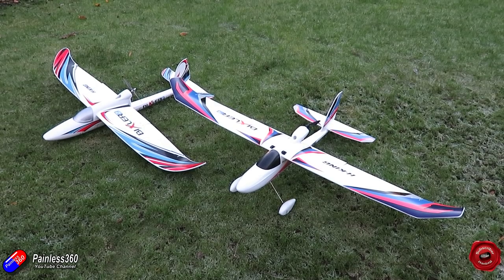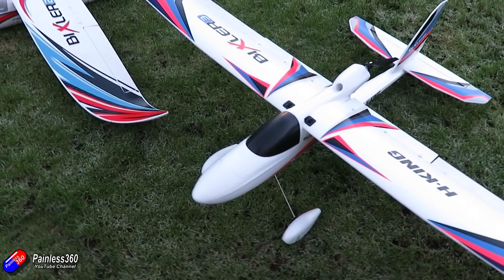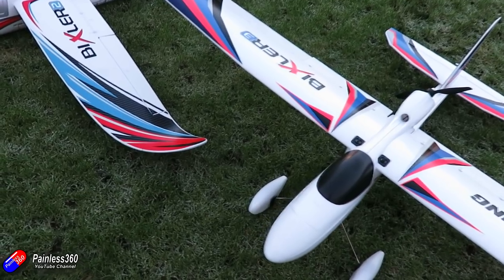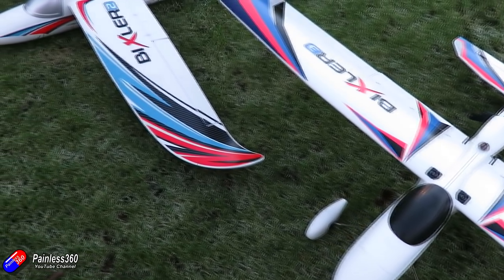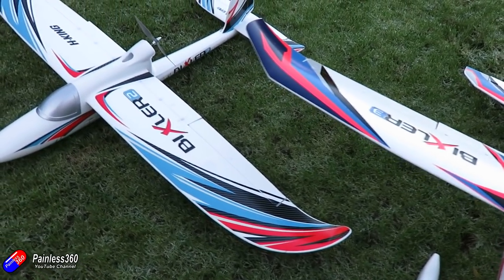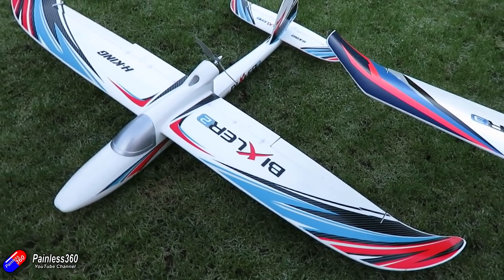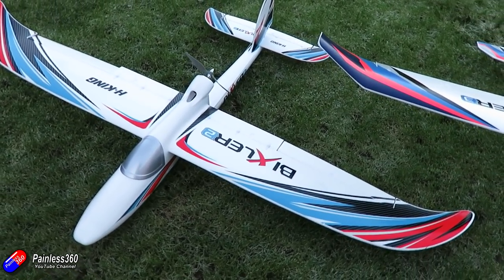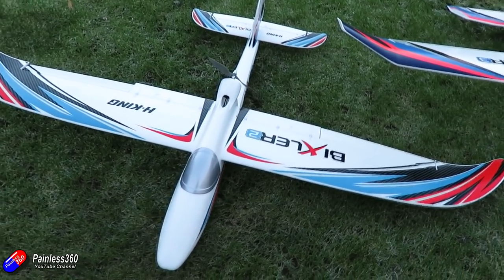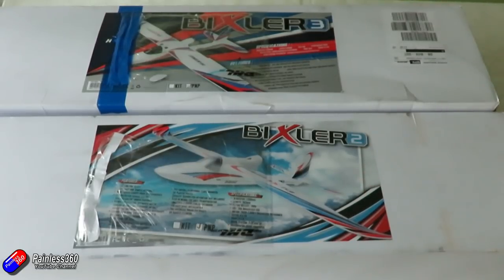If you're not sure which one you want to go for, this should give you an idea. I think the easiest way to actually show you how these things are different is to show you the individual components and how they go together. I've managed to get my hands on a Bixler 2 — this is the new version, and the original one I had gave me many many years of service and despite a couple of tough landings was pretty unscathed. I only gave that one away to a friend who wants to get more into fixed-wing. So let's look at the current versions of both and go through the differences.